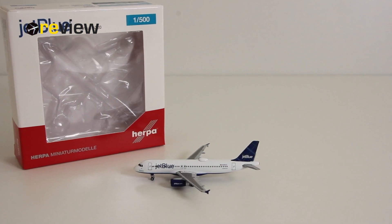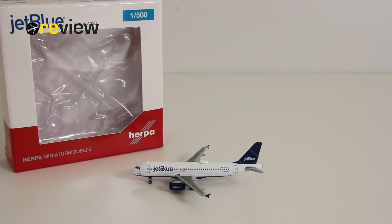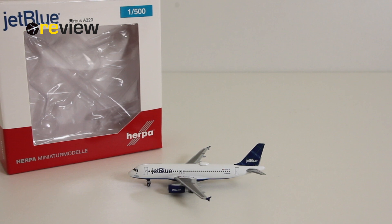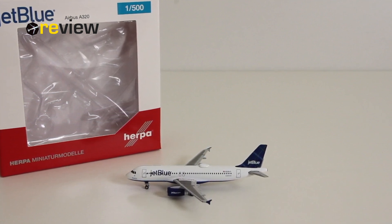Next time on review we will take a look at a Boeing 737-800 from Norwegian low-cost carrier Norwegian Air Shuttle. Until then, thank you very much for watching — hope to see you soon again. Signing out, bye!